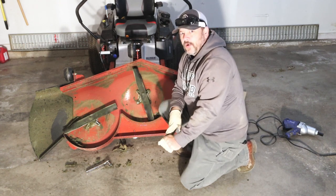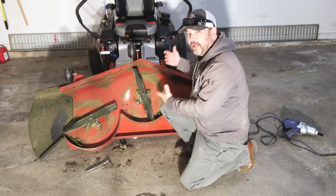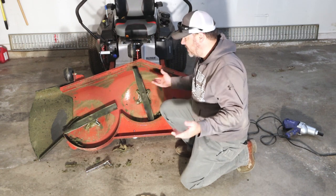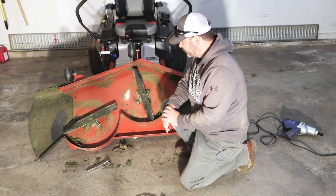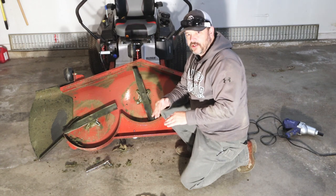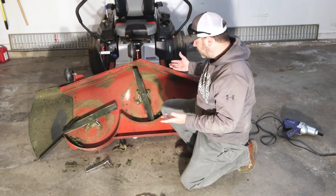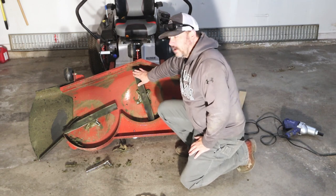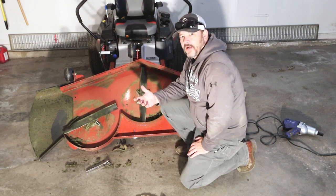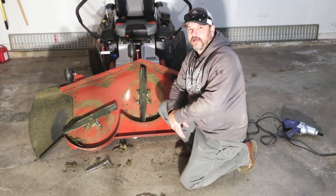If you notice some really deep chips, there is a time where you should go out and buy new blades, because all of these blades will run better if they are exactly the same — same weight, same everything. Don't expect a pair of blades to last forever just by sharpening them. Eventually you'll have to get new blades. If there are any big gouges, just go out and get a set — it's definitely not going to break the bank.